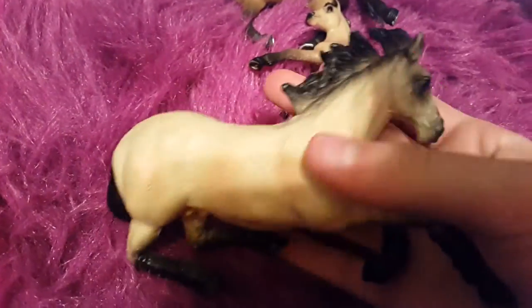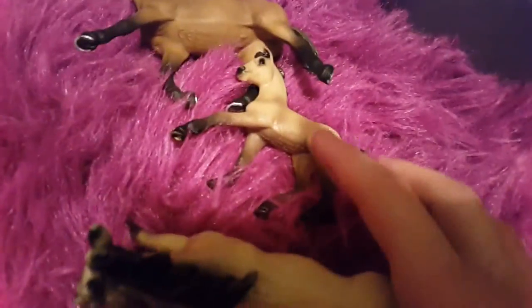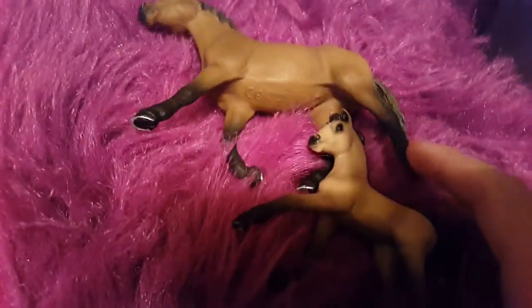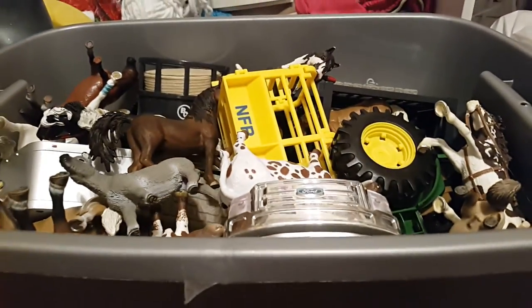I really like Charger and I'll do a video on just Charger with his owner and the barrels and stuff for you guys to see. But there is Charger, Firefury, and Hershey. We call this one Fury. Please like and subscribe, and thank you guys so much for watching. Bye!